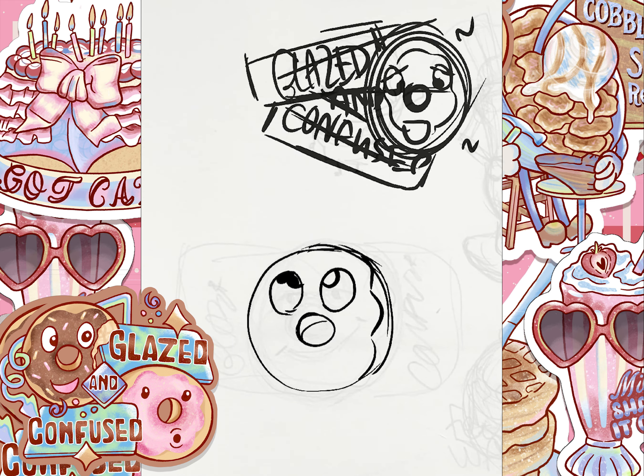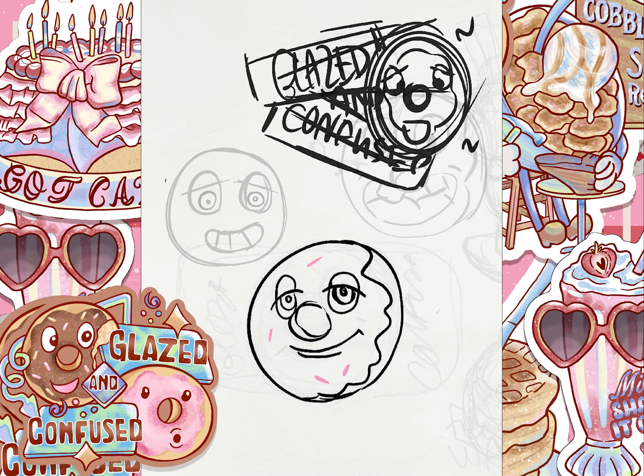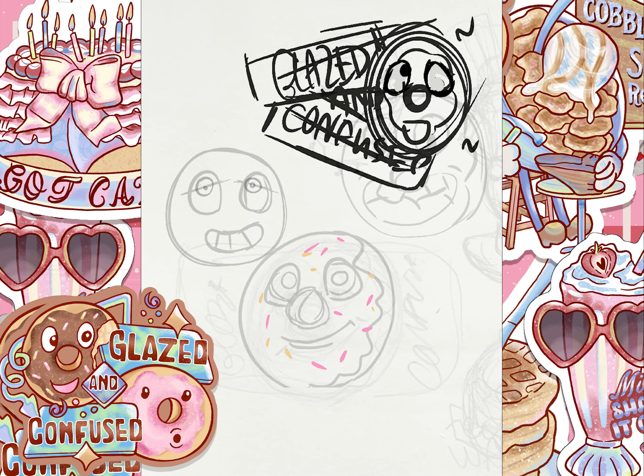Hi there! This is Kiara Mignon, also known as Cashmere Sun, and I'm going to bring you through my process of how I designed the sticker Glazed and Confused.